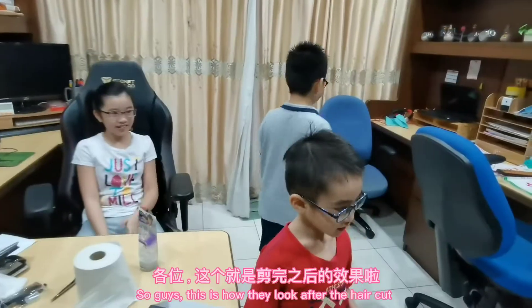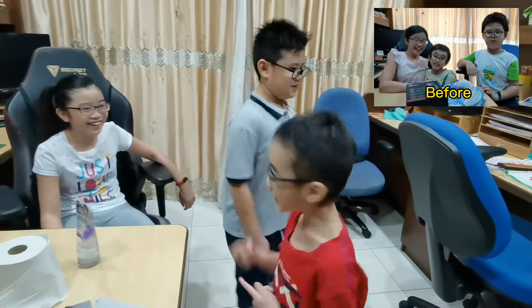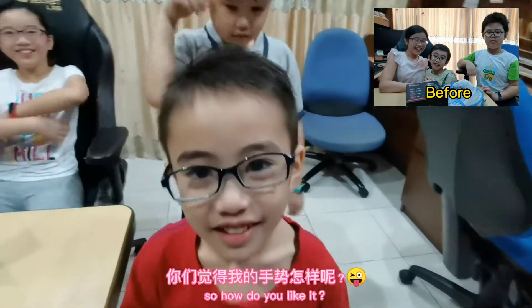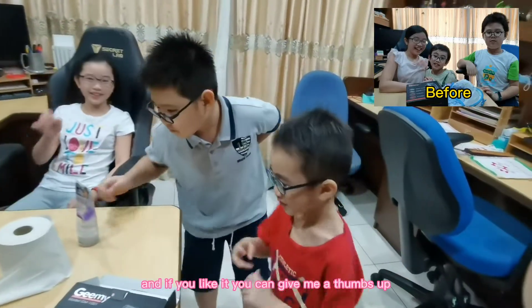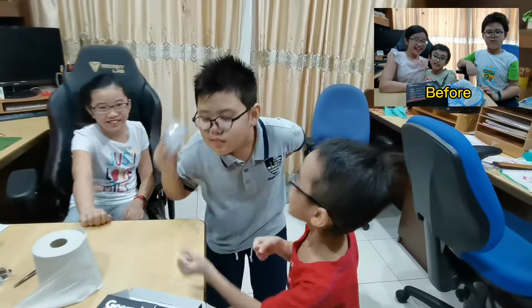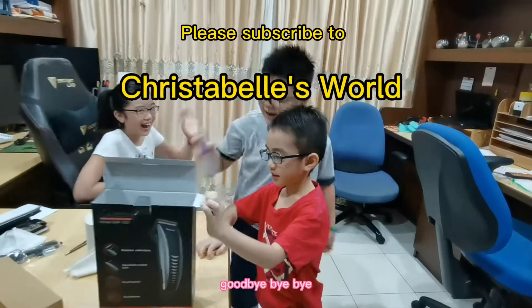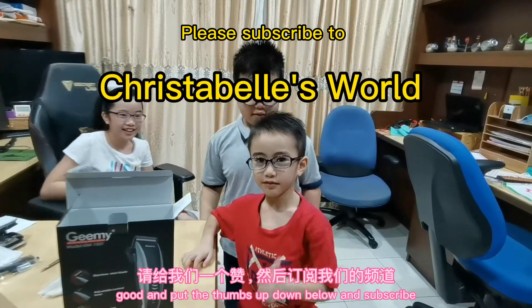And you know how they look after the haircut. So how do you like it? I'm keeping my eyes on you. I'm getting tired. So guys, I'm going to end this video. If you like it, give me a thumbs up and subscribe down below. Goodbye! Bye-bye!